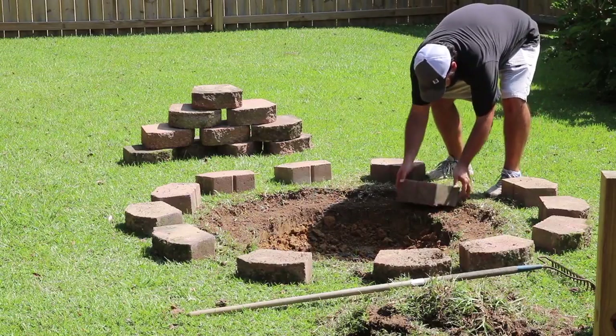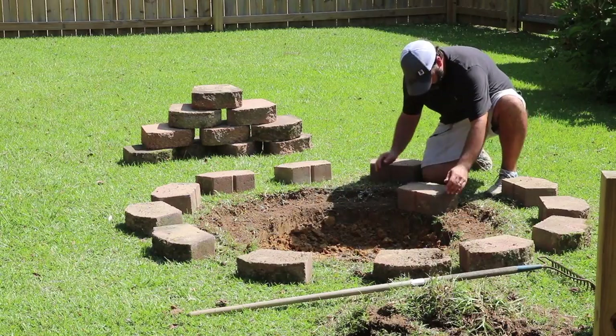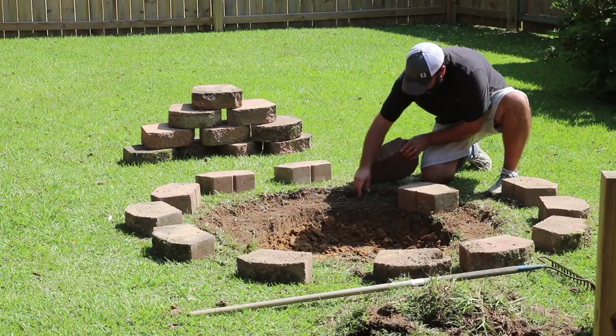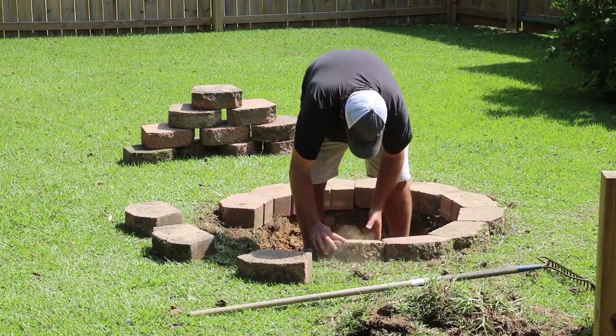I'll fill that up with pea gravel in just a little bit. First I'm going to go ahead and get the perimeter of the blocks set in place. I mainly dug the hole to drain rainwater, but I also needed some more dirt and clay to level up these blocks, so that was a good opportunity to go ahead and get that hole dug.